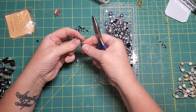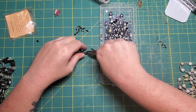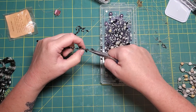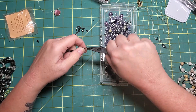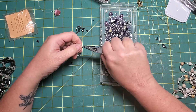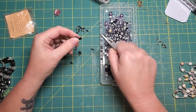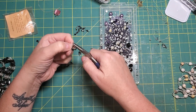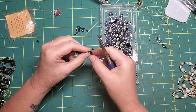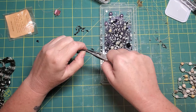This would be a lot easier if I had two pairs of pliers.